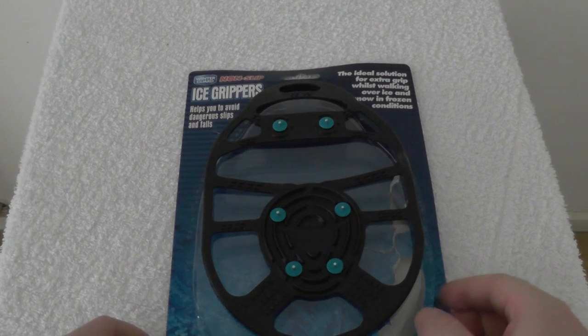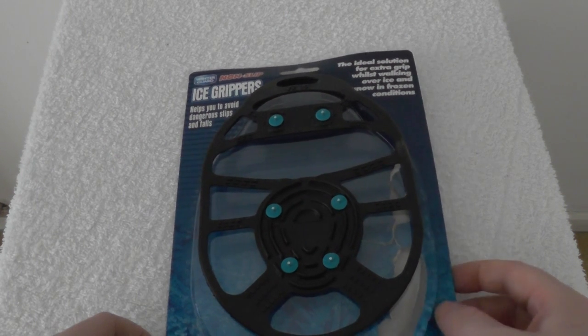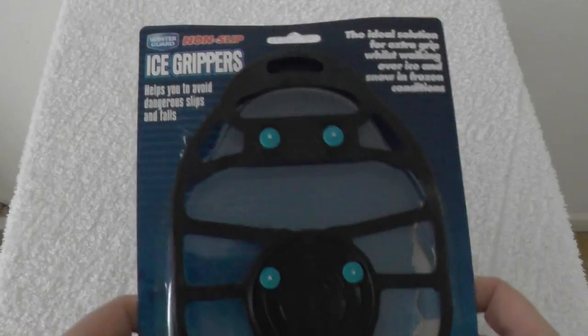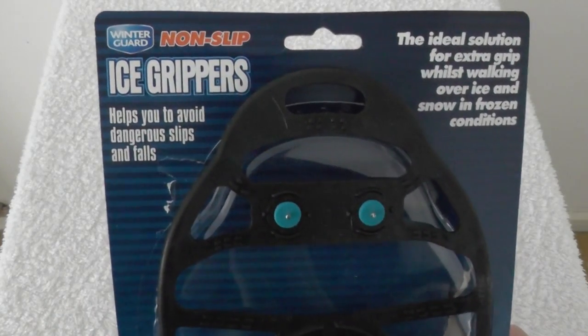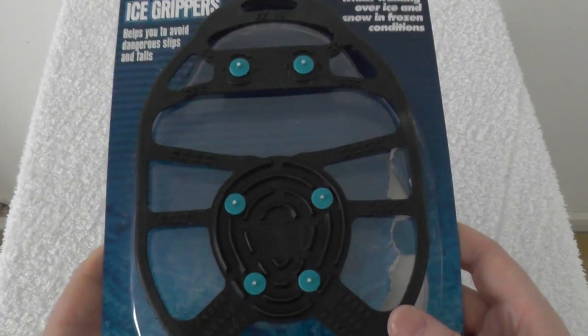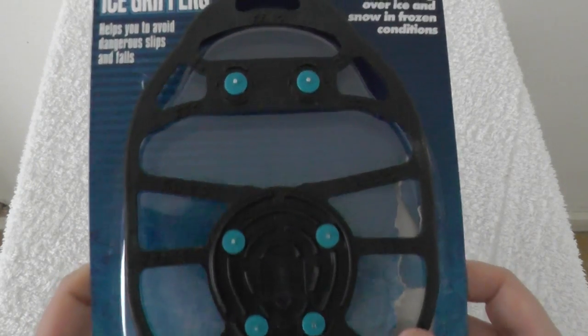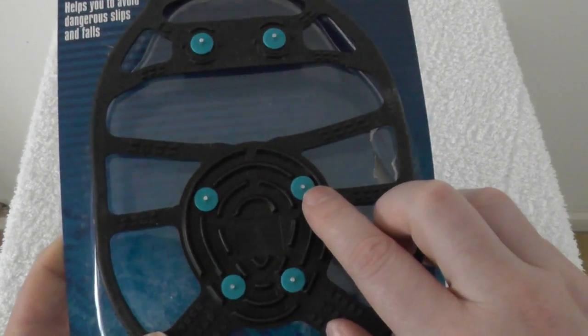I got these out of Poundworld for a pound obviously, and they're ice grippers for your shoes. You're supposed to put them under your shoes and they'll grip icy conditions better — they've got little metal things there.